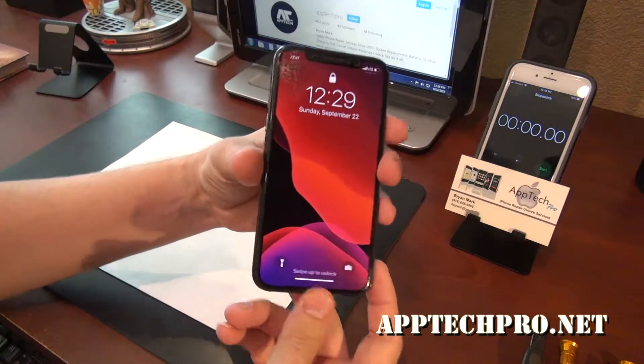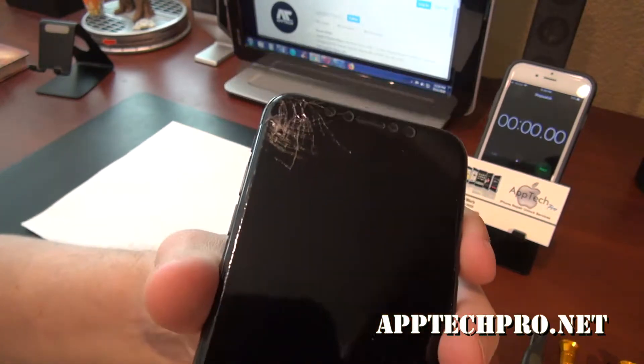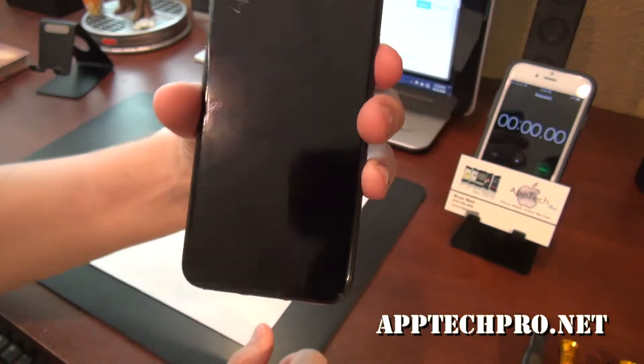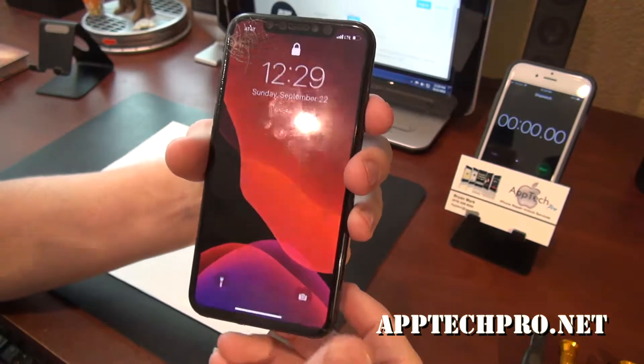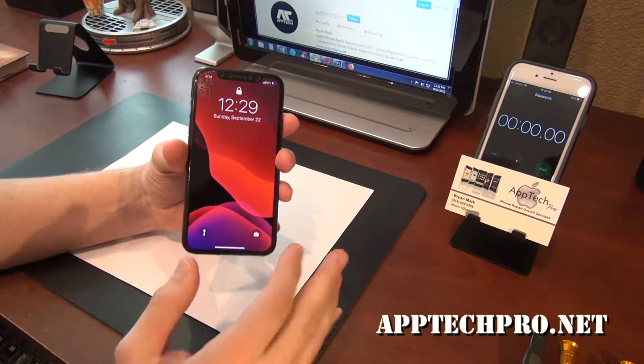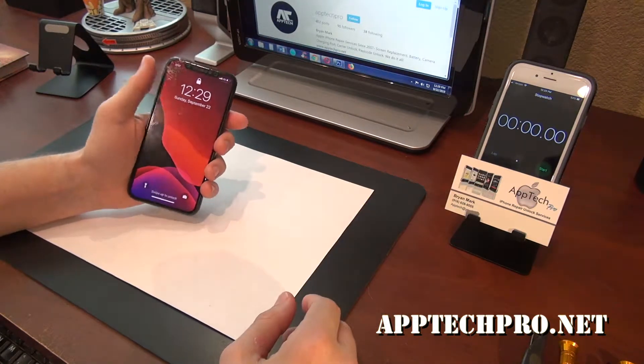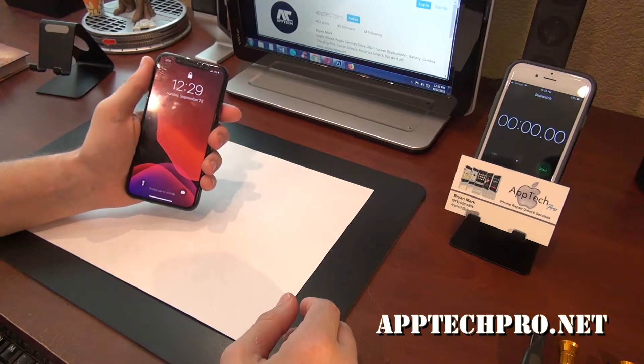Welcome everyone, this is Aptek Pro. Today I'm going to replace an iPhone X screen — there's a crack in it, everything still functions, but I'm going to go ahead and replace it with the OEM grade screen as well as the water seal. As always, I'm going to start the timer, speed up the video, and show you the final result. Hope you enjoy.